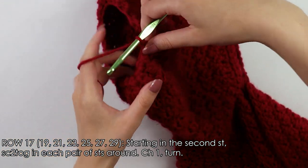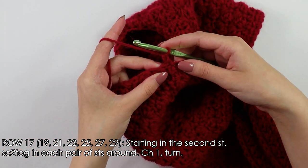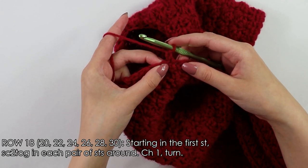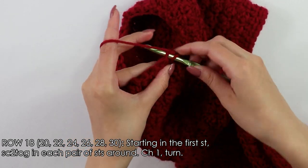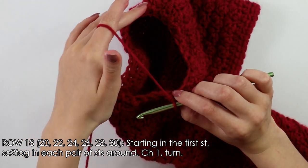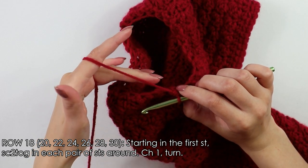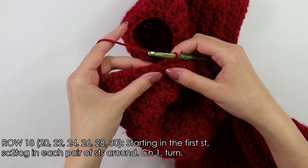Chain one, turn your work around, and now we're going to do that last row to our sleeve — another decrease row. Into this first stitch, do a decrease, then continue doing single crochet decreases into each pair of stitches all the way around. As always, slip stitch into that first stitch to join, then cut and fasten off once you reach the end.